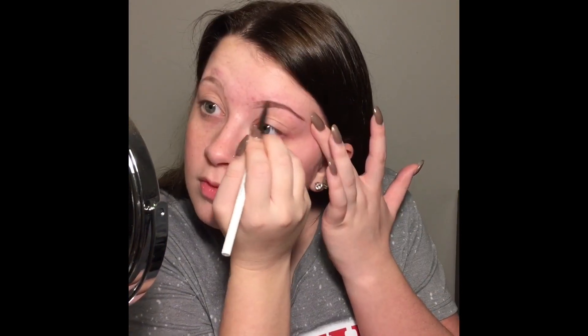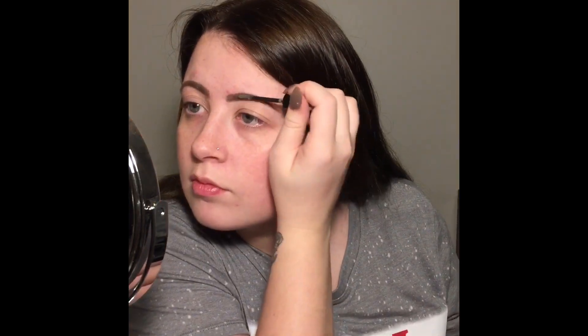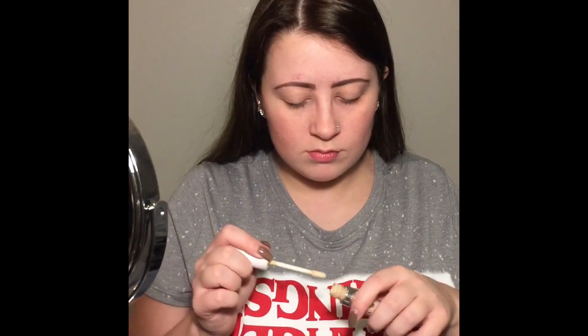First I started with my brows. I used the ColourPop Brow Boss Pencil and I just shaped them out and filled them in. Then I used my Essence Brow Gel and just set my brow in place. Then I take the ColourPop No Filter Concealer, put a little bit on the back of my hand, and basically just carve out my brows with that.